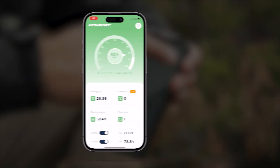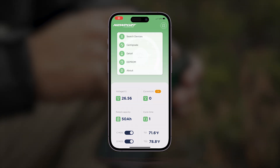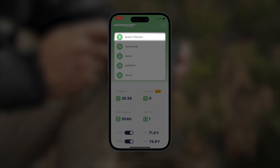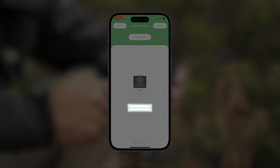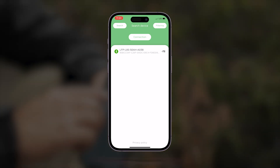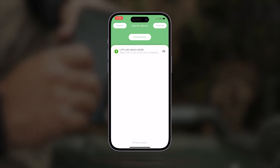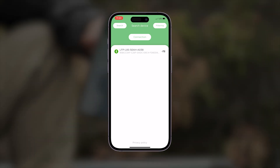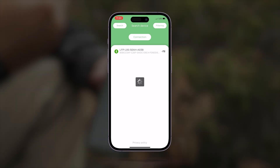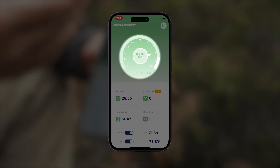Open up the app, and if you're already connected like I am, tap this icon at the very top right corner. At the top of the drop-down menu, search devices. If it doesn't connect right away, continue searching. The last three digits here match the three digits on the top of the battery that are etched into the battery case.